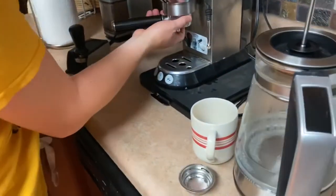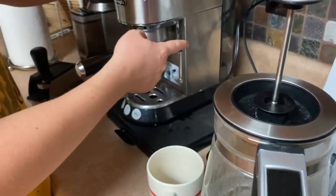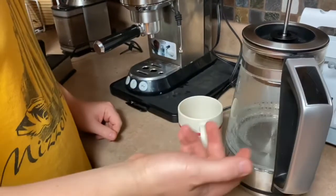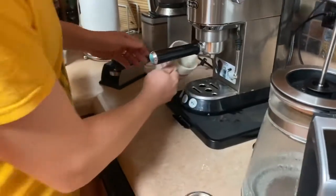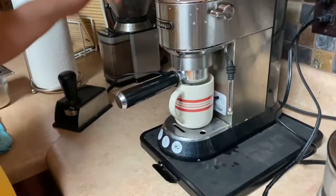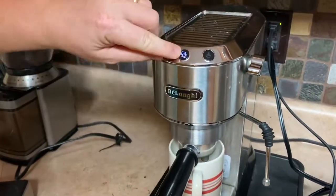Why are you using the kettle instead of the water from the machine? I just like it because then you don't have to purge the machine, and this thing heats up in less than 30 seconds so it's convenient. Once you're ready you just put the portafilter in — it fits perfectly — and since this is a double shot you hit the two-cup button.